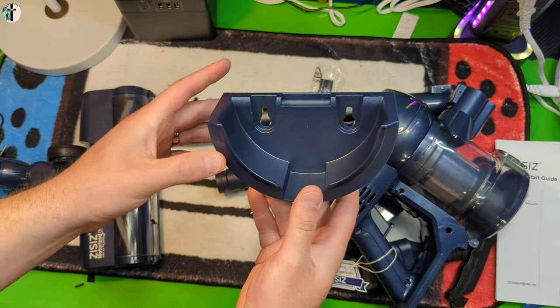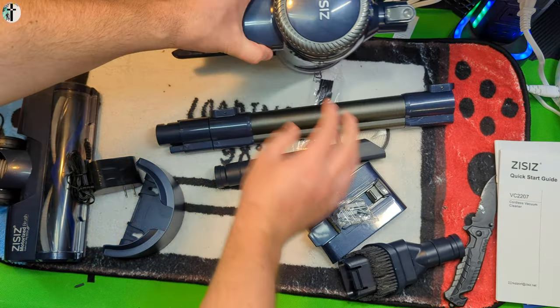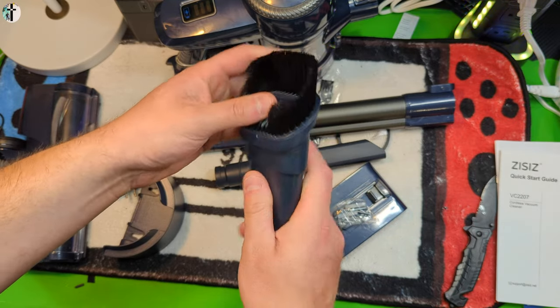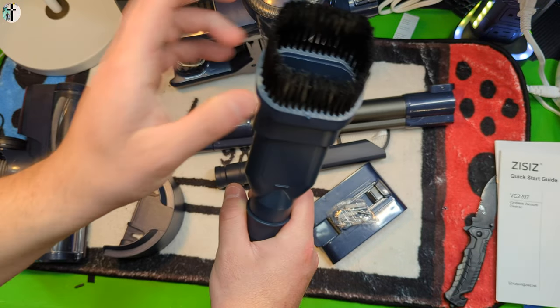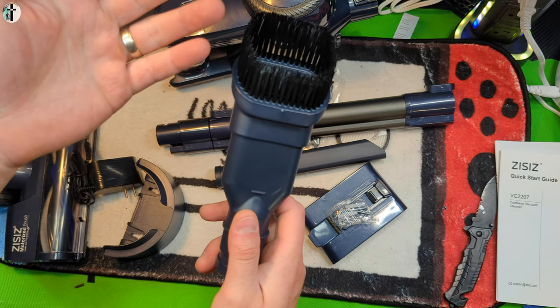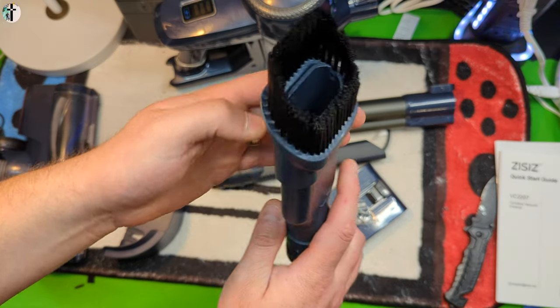There's a mounting bracket if you want to put it on the wall, and a power supply cable. Cleaning nozzle number one — you press this in and you have a hard piece. This is good for cereal and similar debris, and also useful for dust and for getting under furniture.